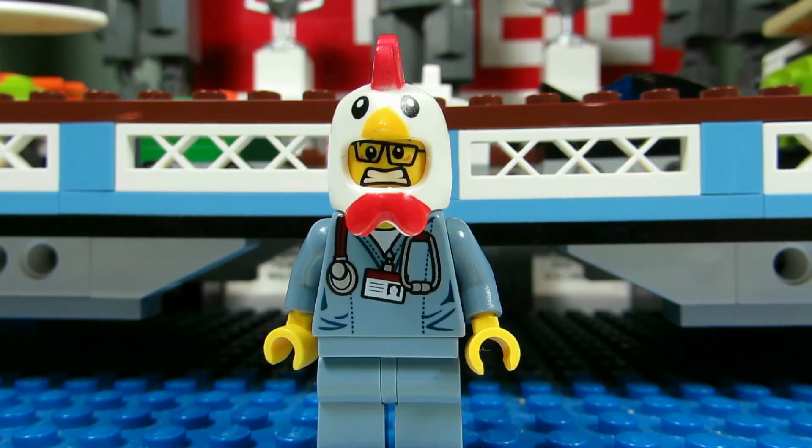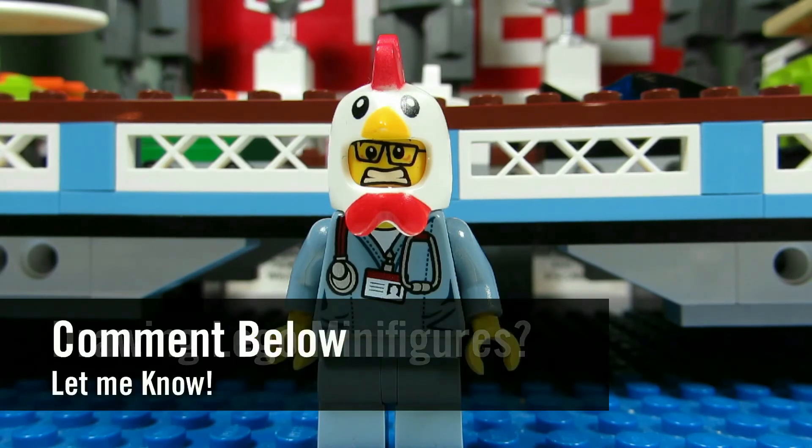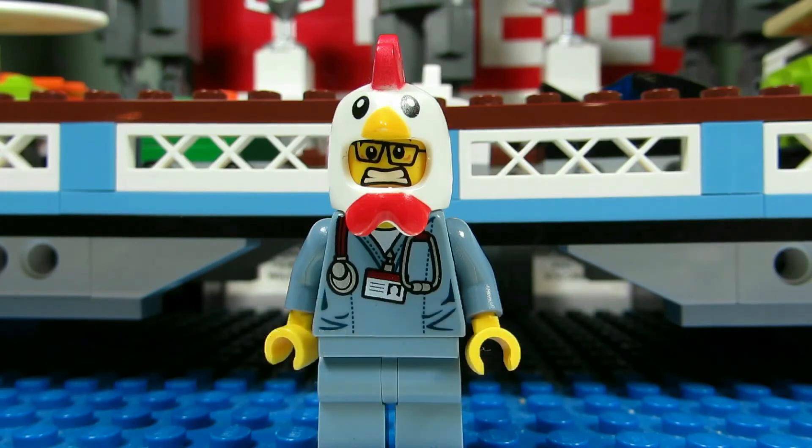So my question to you guys is: have you ever tried to draw a Lego minifigure? Comment below and let me know, and please continue sending me Lego-related questions. I love giving my thoughts.